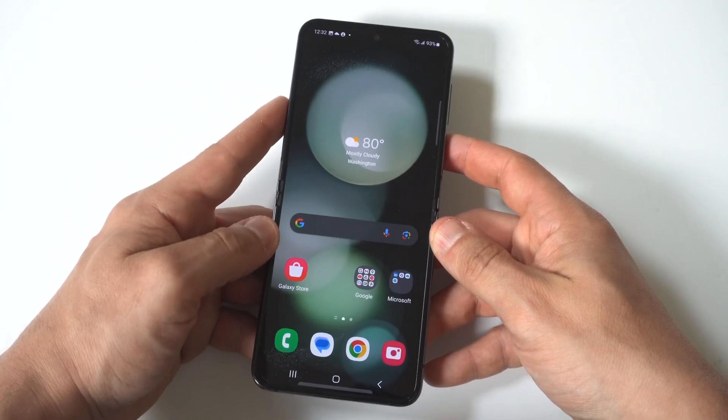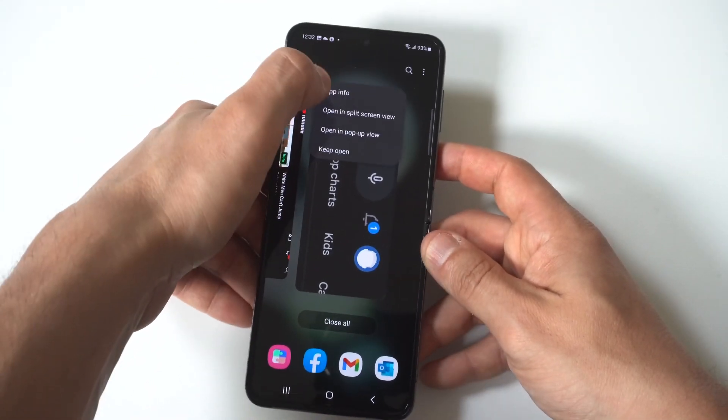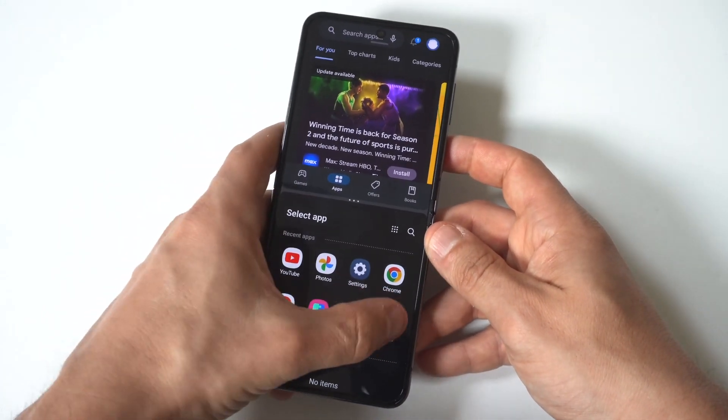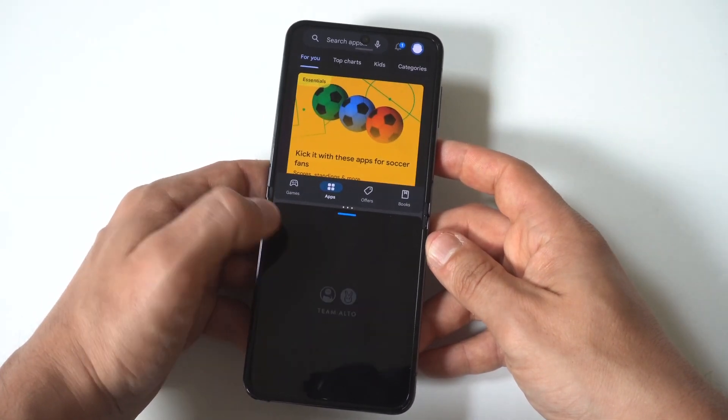I'm going to do another example here — we'll try loading this in split screen with a game. Let's go with Alto's Odyssey, because I love this game. And yes, you can actually play games in split screen.